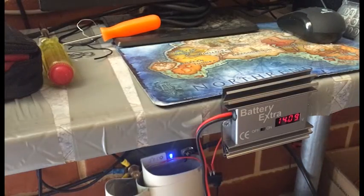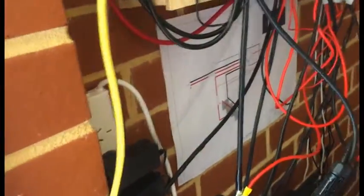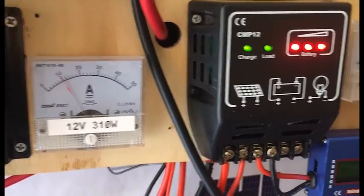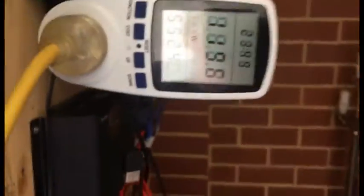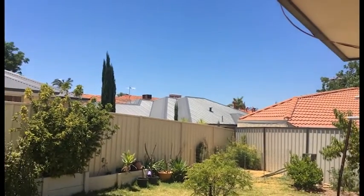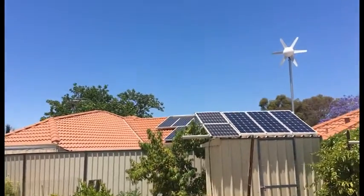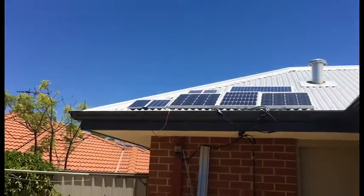I guess time will tell if they get any better or not, so I'll keep doing updates and see how it goes. The batteries are completely full and I don't have a massive load on it. It's a pretty warm day — I could put a little bit of water on the panels to cool them down and get more power, but I don't really need it so I probably won't.